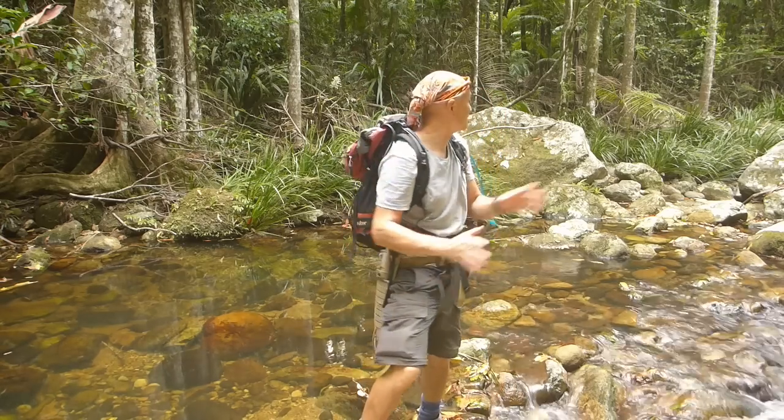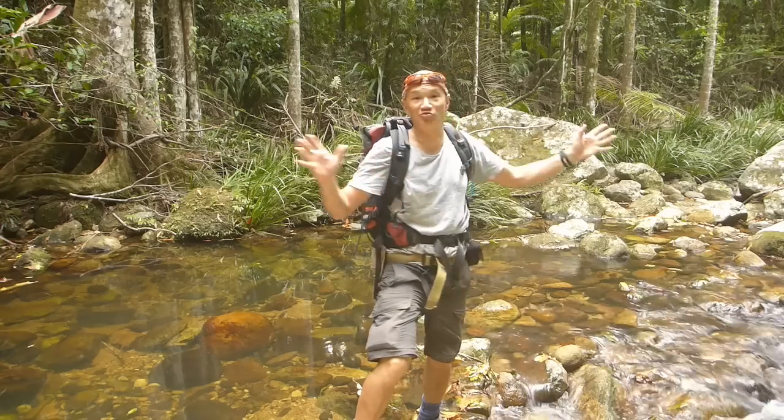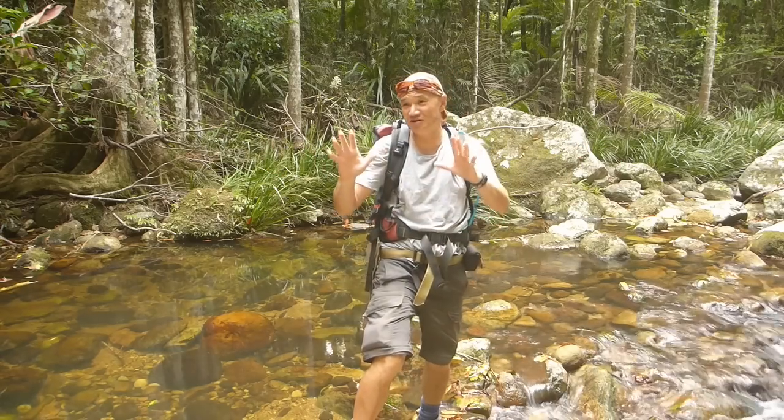G'day, Bushcamp and Tools here. Well, as you can see, we're in the tropical rainforest here. Absolutely fantastic area.